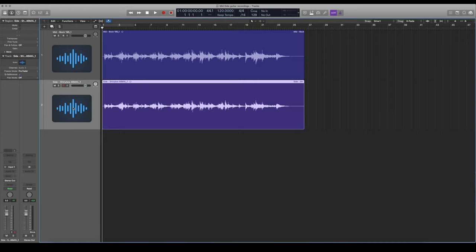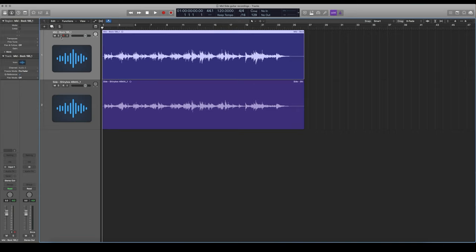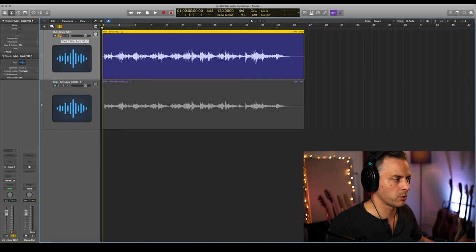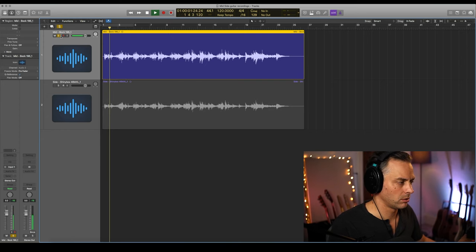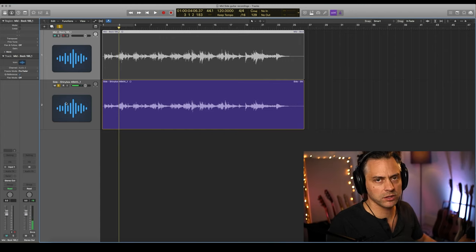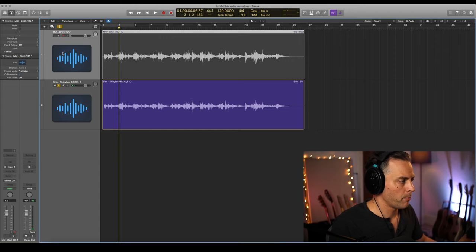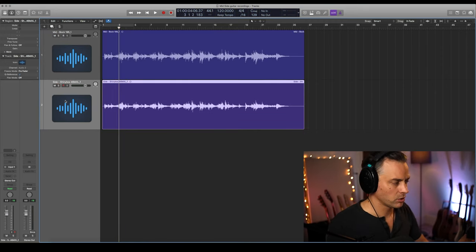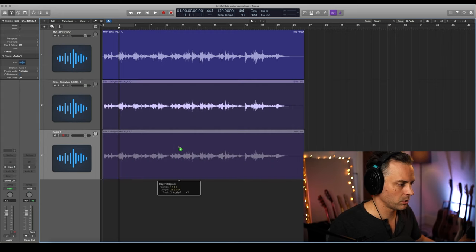Let's have a look at the Logic session — I'll show you the processing. We've got the Bock here, this is our mid mic, it's in mono and it stays in mono, down the center throughout. And here's the ribbon mic — you can hear they've got slightly different tonalities. The ribbon mic is the one we're going to be working on because it's going to provide us with our side information.